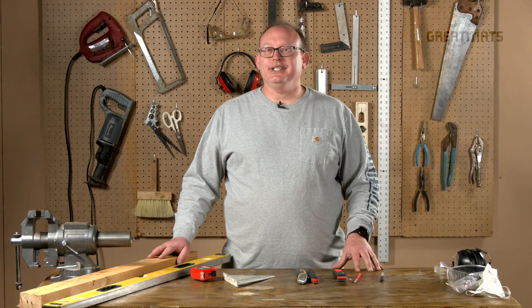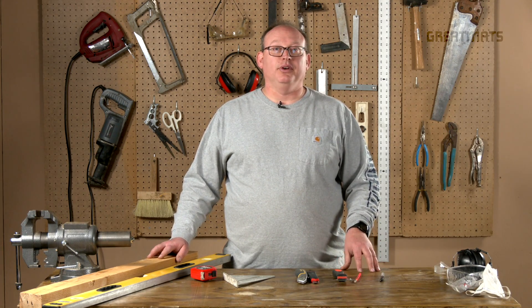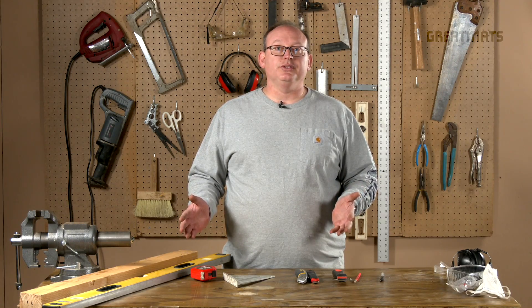In this video, we're going to demonstrate how to cut rubber flooring. There are four different types of rubber flooring: tiles, rolls, mats, and pavers. And here are some of the basic tools you need to cut most forms of rubber flooring.